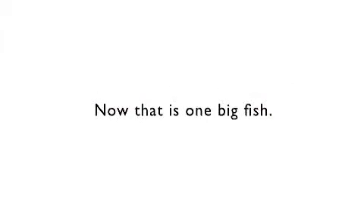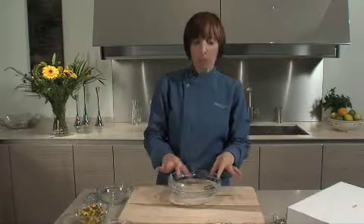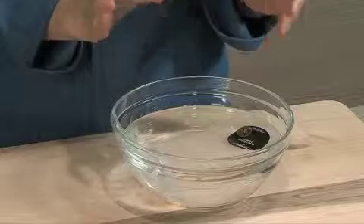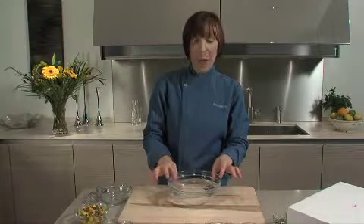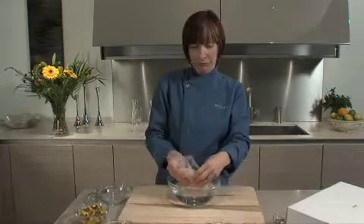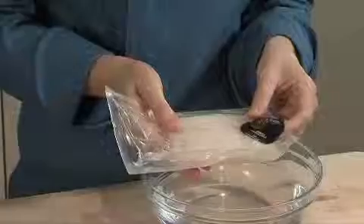I bet you didn't know this, but halibut can grow up to 1,000 pounds — now that is one big fish that needs to go on a diet! But Vital Choice sources the youngest fish, so the fish they're procuring is about 20 pounds, and what that means is purity and absolutely perfect flavor. The halibut I'm about to cook also comes skinless and boneless. Now how easy is that?